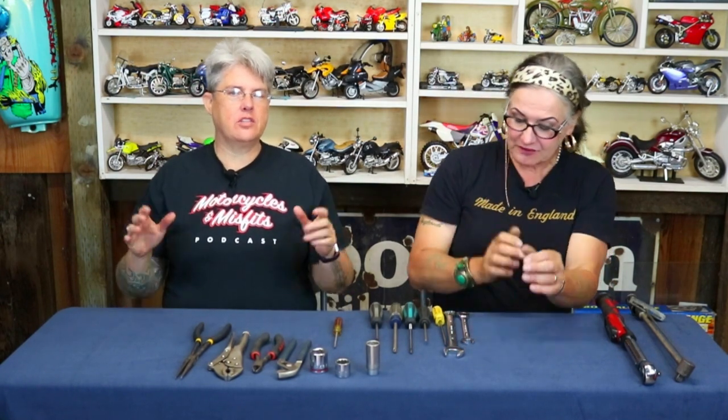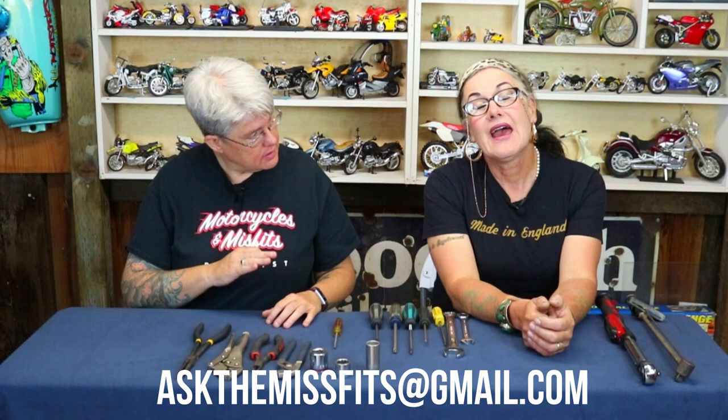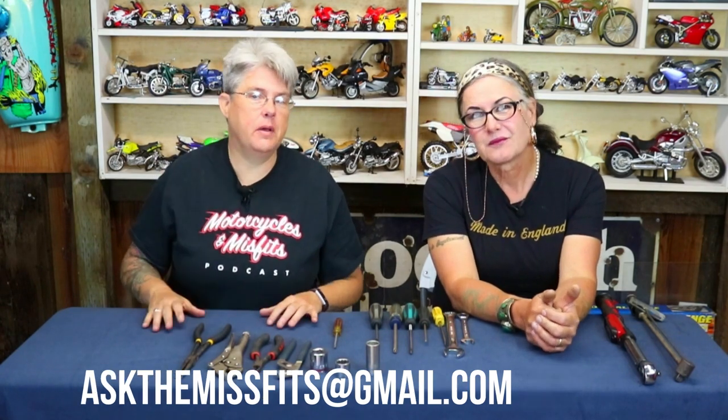So we're here to answer your questions and drop some knowledge on you about motorcycles — the one thing that plays the biggest role in both of our lives. We love everything motorcycles, not just riding them. Riding is only part of it. We love riding bikes, but wrenching on them is just fabulous. If you have a question, you can send it to AskTheMisfits — that's spelled M-I-S-S-F-I-T-S — at gmail.com.